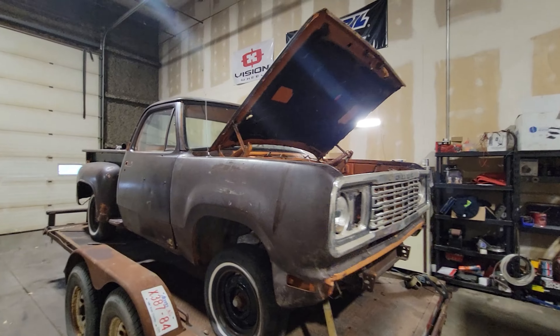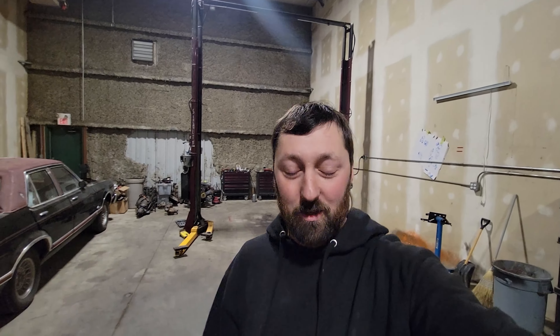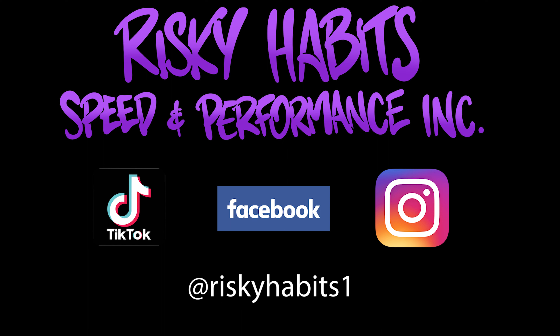We're going to do a cam, MDS delete first — get it running, make it function. The end goal is to do rods and pistons, because we all know the Hemi doesn't take boost like an LS does — not stock. Then this will probably end up with a set of Performance World's twin symmetricals — I believe they're 76 millimeter, maybe a little smaller. But that's the goal of the truck: twin turbo Hemi.